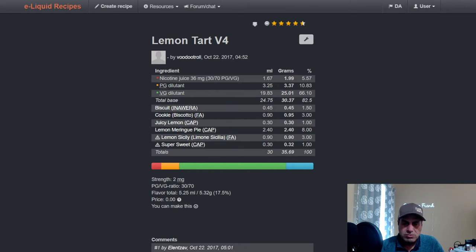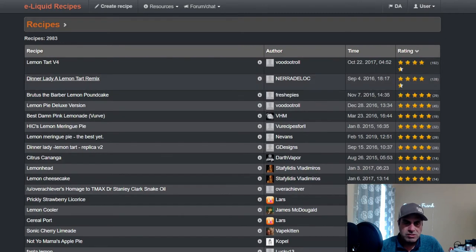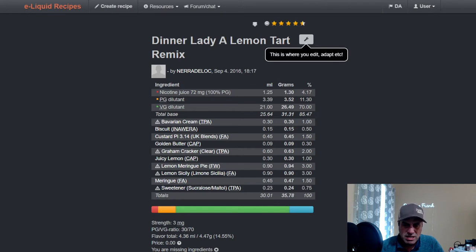Here's a lemon meringue pie that used it at three percent to really push that lemon note. This is an old-school mix — Inawera Biscuit, FA Cookie, some sweetener, heavy on the sweetener on this one. Dad's Coals, which we talked about already — he uses it at three percent because he's really pushing hard on that lemon.